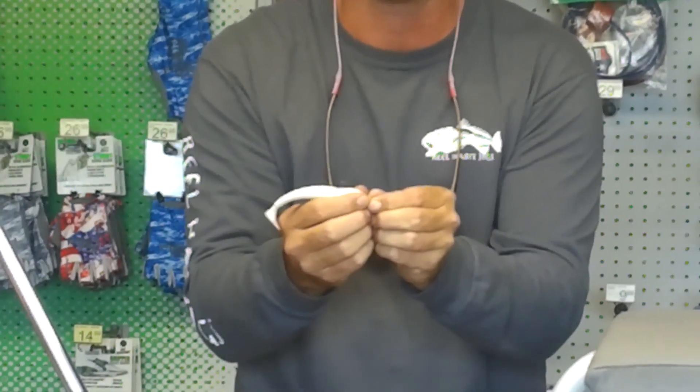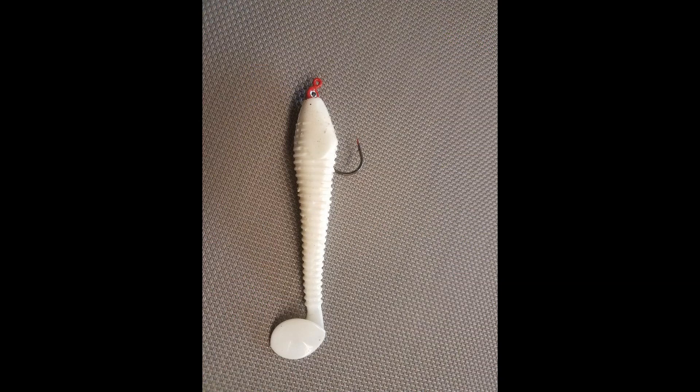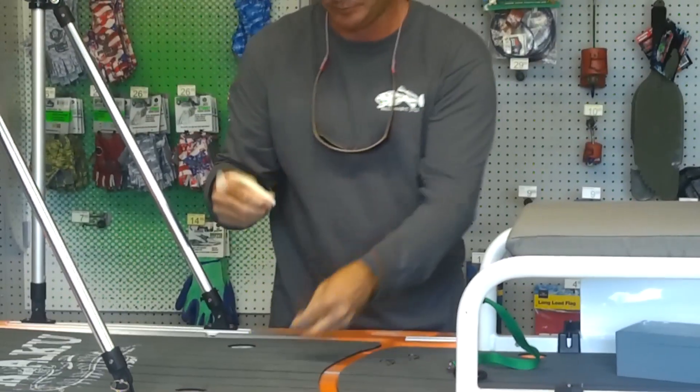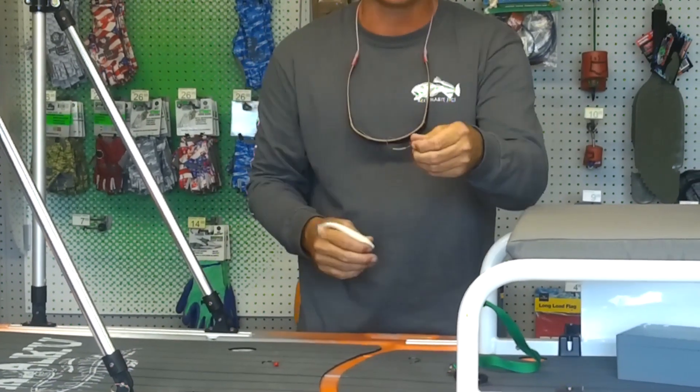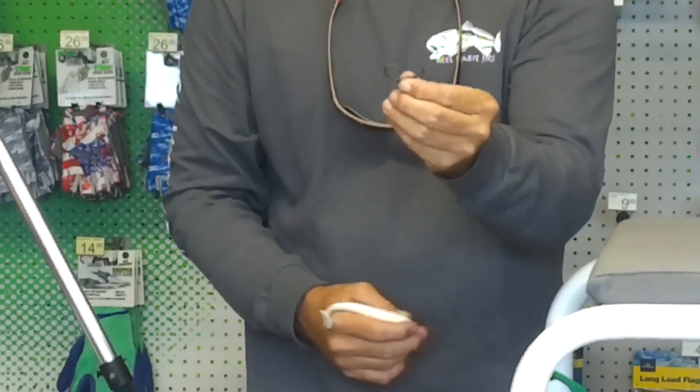Alright, that's number one — jig head. Number two is a weighted shank hook. Weighted shank worm style hook.